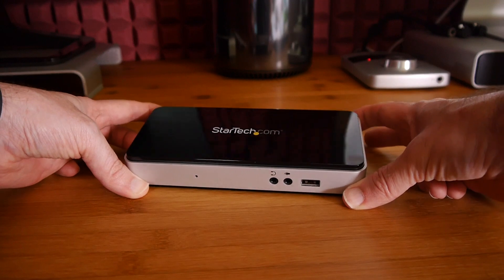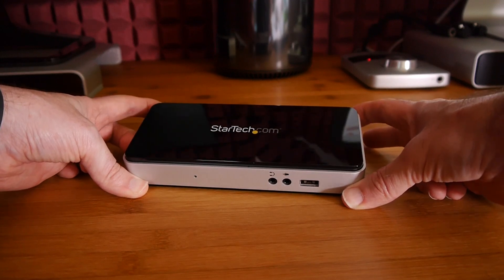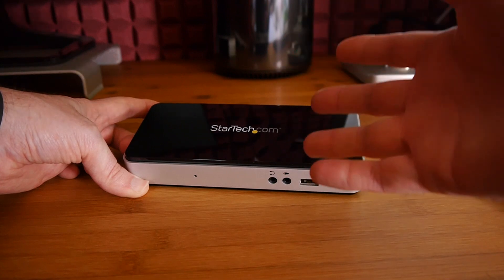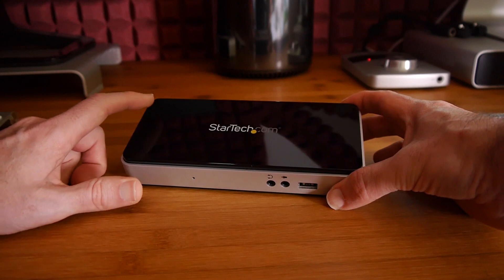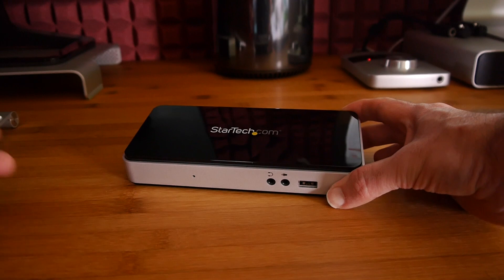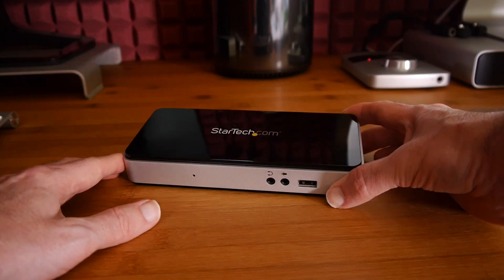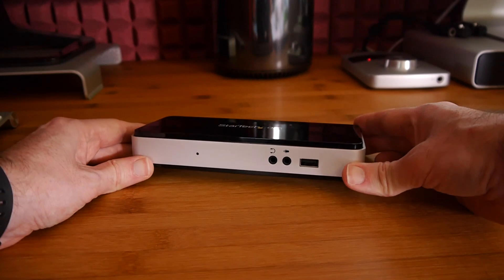The first thing I want to mention is something I don't like — let's get the negative out of the way first. It is very very glossy on the top and the bottom. I can't understand why manufacturers make products so glossy; it attracts fingerprints, it attracts dust, it's even got a scratch on it already just from removing the packaging. I wish they would listen to customer feedback, as so many people complain about glossy products.